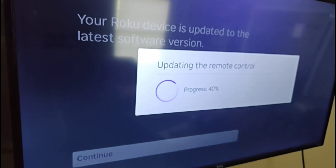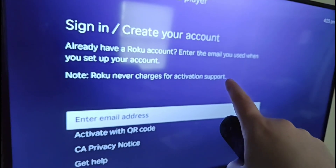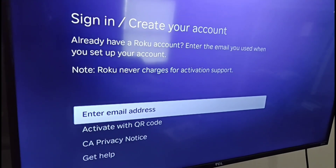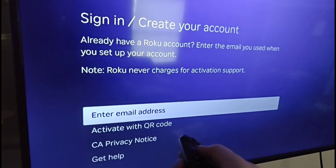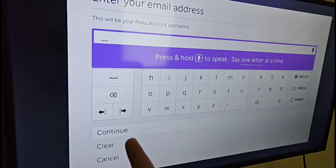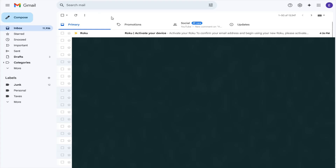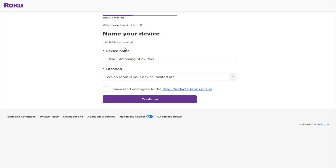Now we go through the process of activating our Roku player. If you already have a Roku account, enter the email you've used before; if this is your first time, enter an email you want to use for your Roku account. Click OK, enter that email, and click Continue. Then go check your email — Roku will send you an activation email. Click on that email, then click 'Activate Device.' If you need to create a Roku account, you may be prompted to do so at this point.